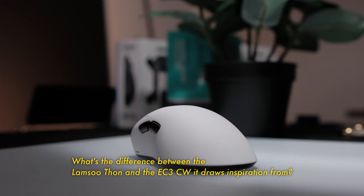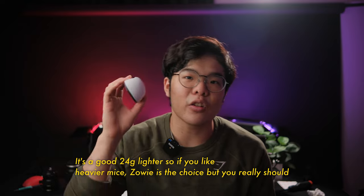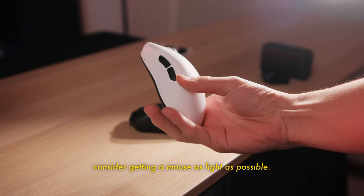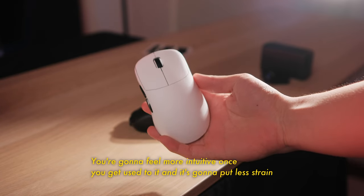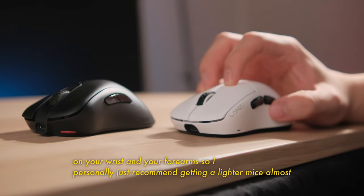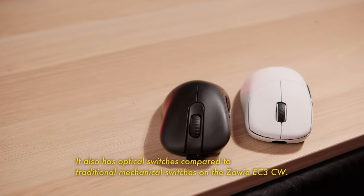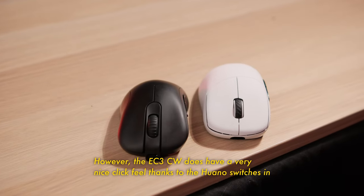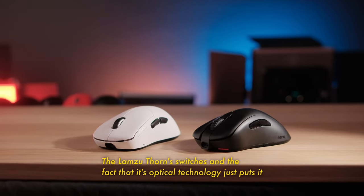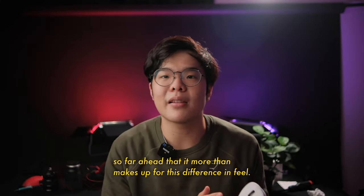What's the difference between the Lamsu Thorn and the EC3CW it draws inspiration from? The first most obvious difference is the weight — it's a good 24 grams lighter. If you like heavier mice, the Zowie is the choice, but you really should consider getting a mouse as light as possible. It's gonna feel more intuitive once you get used to it, and it's gonna put less strain on your wrists and forearms. It also has optical switches compared to traditional mechanical switches on the Zowie EC3CW. However, the EC3CW does have a very nice click feel, thanks to the Huano switches. But the Lamsu Thorn's optical switches put it so far ahead that it more than makes up for the difference in feel.